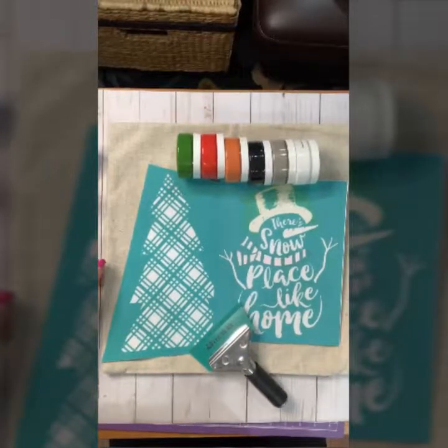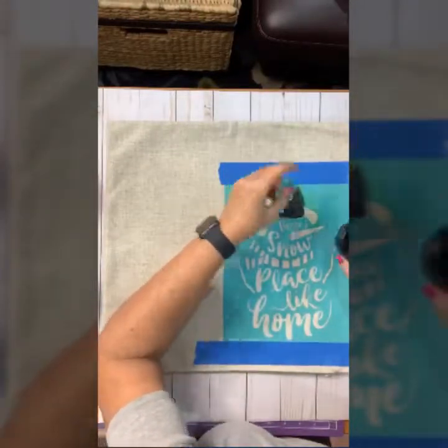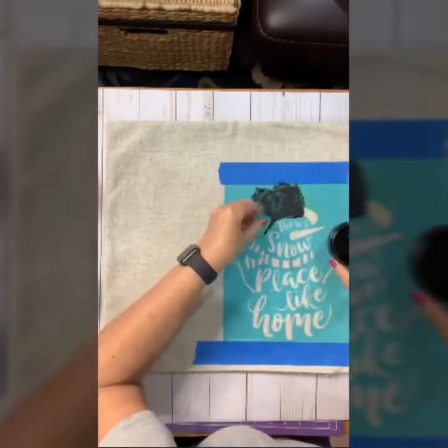I'm working on a pillow cover using Chalk Couture ink. I've put down my transfer and I tape down the bottom and the top to make sure that the ink doesn't run off of the transfer where I don't want it to be on the pillow cover.